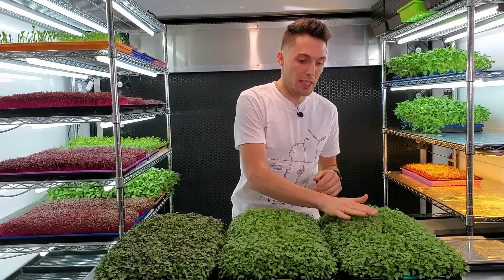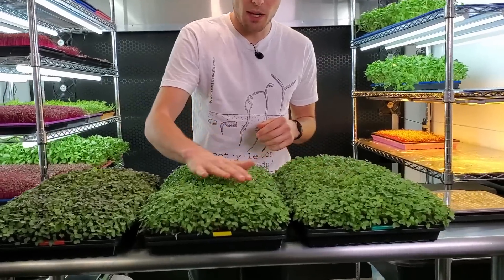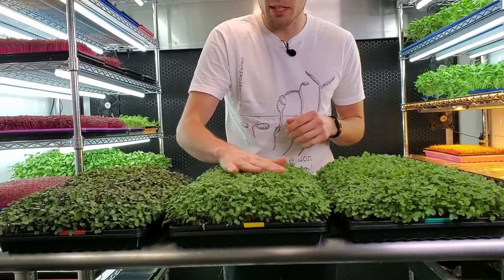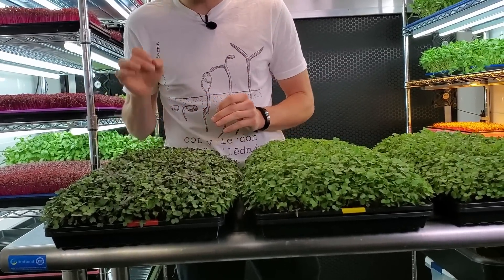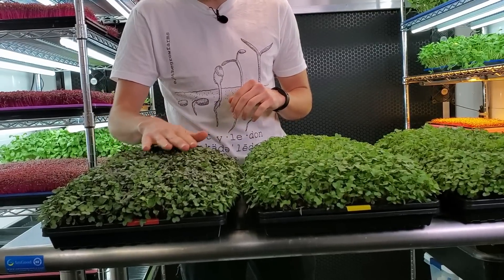One last thing I want to talk about is the actual strength of the plants. Just using my hand to move these around, I can tell that the first two trays bounce back quite a bit more, which tells me their stems are a little bit lankier. But when I do the LED panel tray, it feels very, very firm and snaps back into position really well. I think these have a much stronger plant overall.